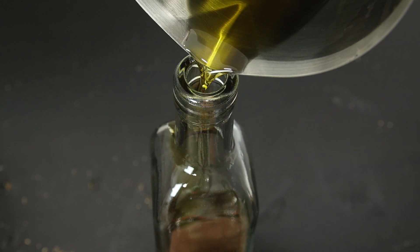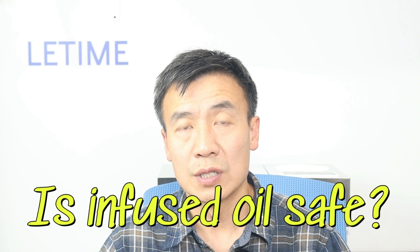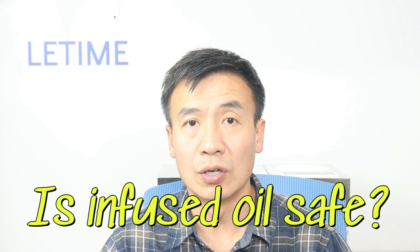I think most of the people who are going to make infused oil, or want to use infused oil, want to know the answer to these questions. So the first question is: is infused oil safe to use internally and externally?